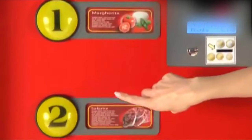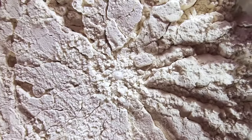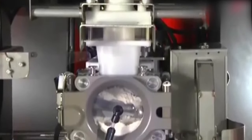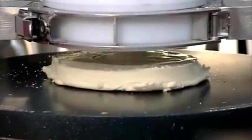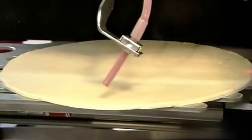After the customer chooses the preferred toppings, the automated process begins. First, a measured amount of clean-label flour and water is added to a mixer. The mixer then blends and kneads the dough together and drops it onto a non-stick press plate. The dough is then pressed into a 10.5-inch pizza base.